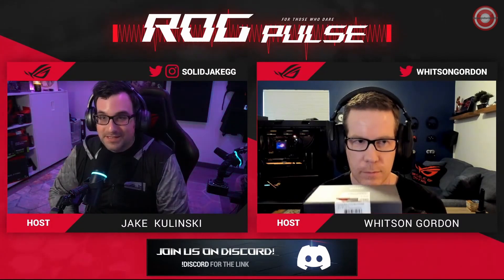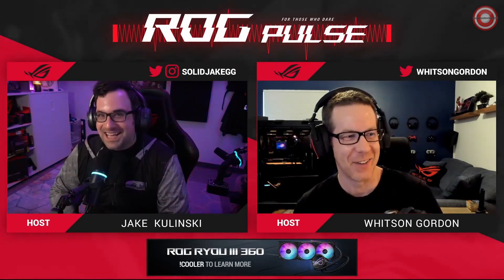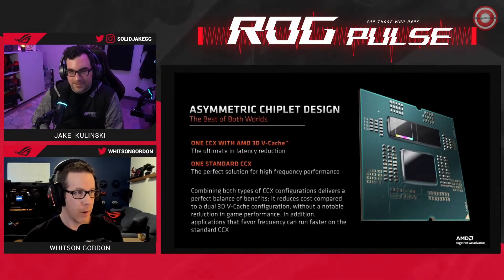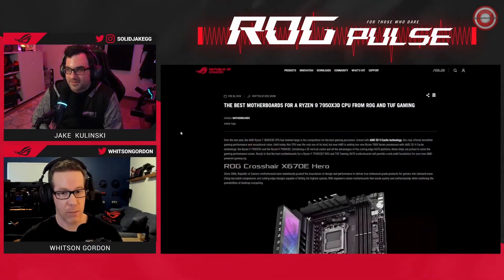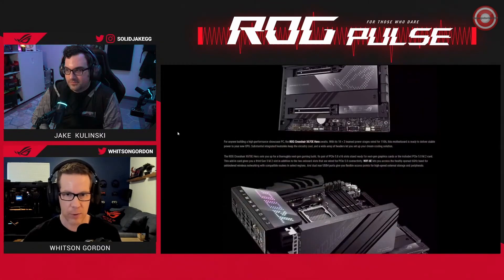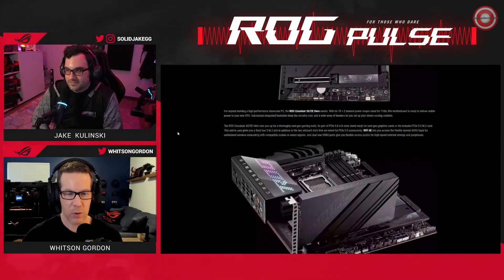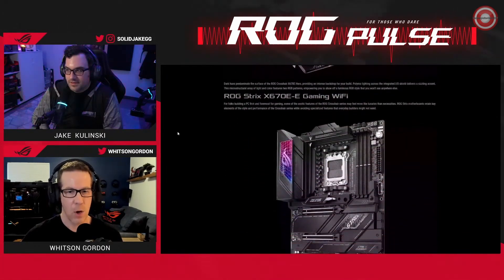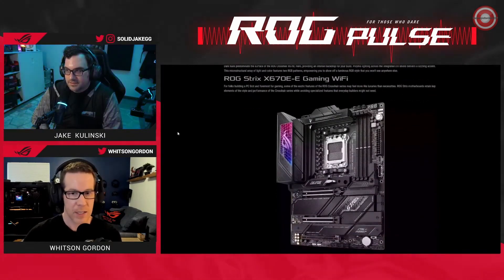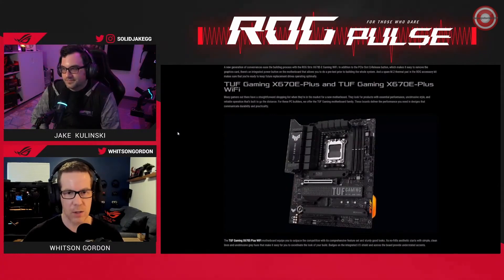We're hands on with AMD's latest and most powerful gaming CPU — the Ryzen 7950X3D. We at ROG have a number of great motherboards you can pair with this. Today I'm using the ROG Crosshair X670E Hero, which is our super feature-rich motherboard for high-level enthusiasts. We also have ROG Strix X670E options as well as a TUF Gaming X670E option if you're looking for more of a just-the-essentials kind of route.